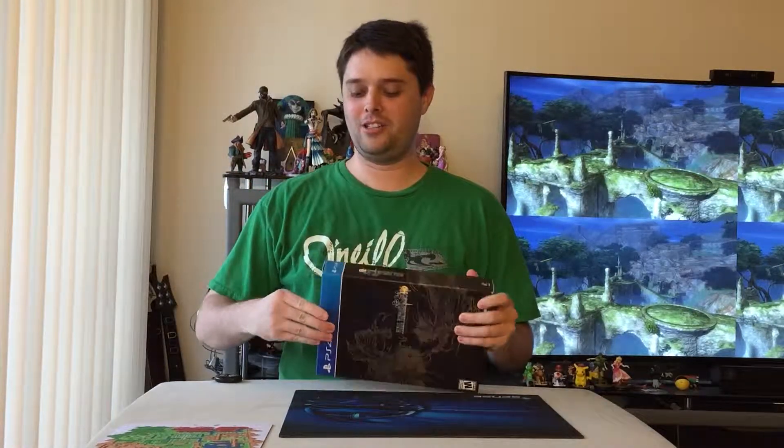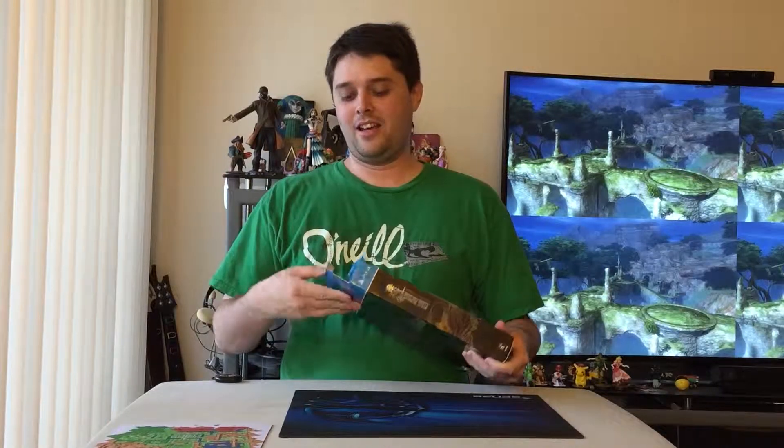Hey Travel Laughs, today we have another edition of Unboxing. This time I have Final Fantasy Type-0 HD Collector's Edition. I'm excited to play this game. I hope you guys are excited to see what I got, and let's begin.